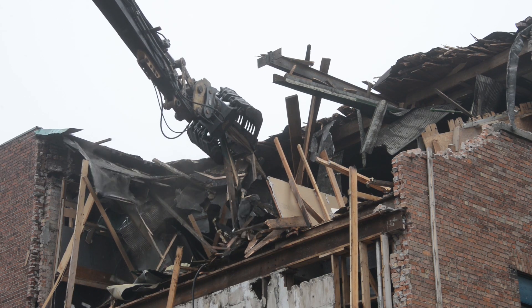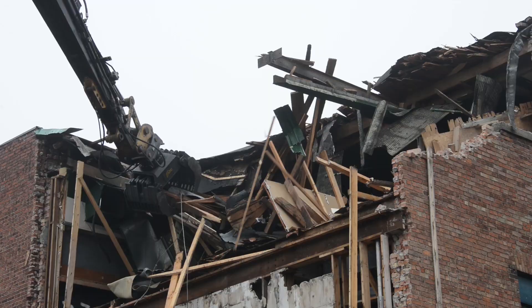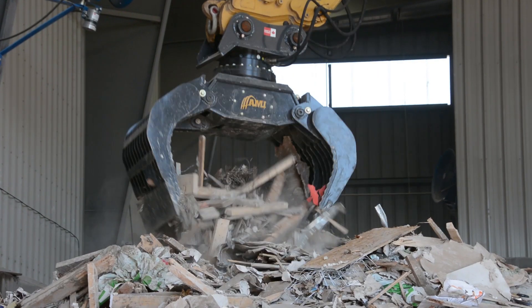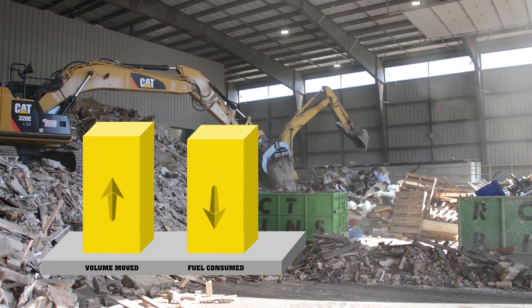Skilled at taking down buildings, moving large volumes, and picking through fine recyclables, the AMI Extractor's outstanding strength-to-weight ratio means efficient operation with lower fuel used per volume moved.